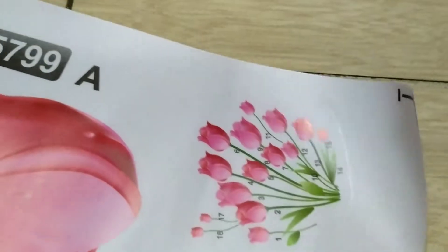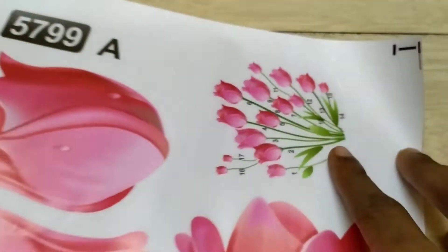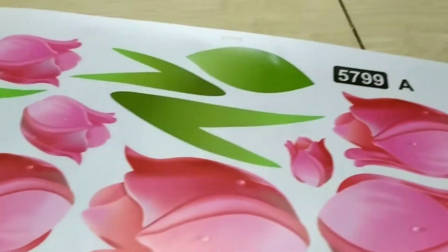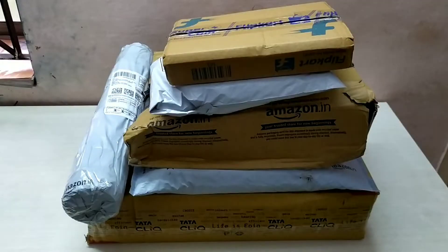Here is the number. If you have a method, you can use the numbers. Correctly stick the sticker — that means there are numbers. But I have done it randomly.